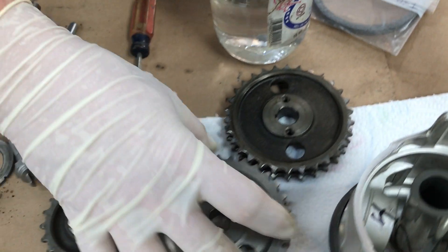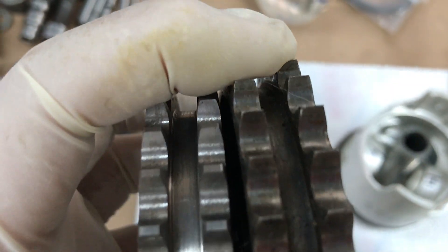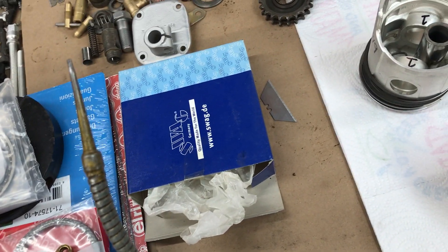We got all new parts — a new crankshaft gear as well. You can see the difference right there, it's hard to see. We're just cleaning everything up and trying to make it all look nice. Got new seals, new plates, getting the pins and the different drive bits. All this stuff will get a final cleaning before it gets installed.